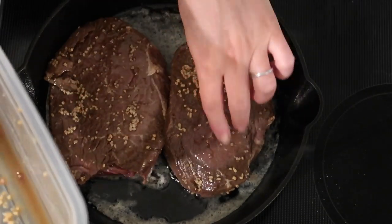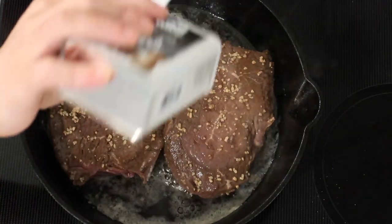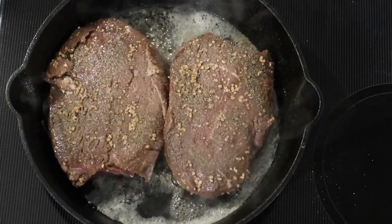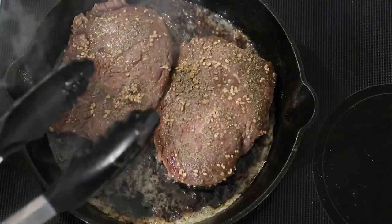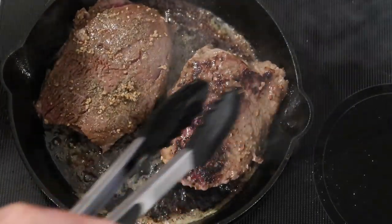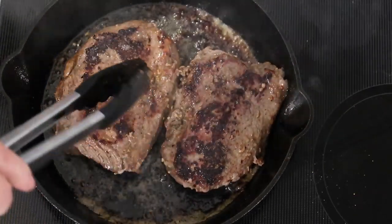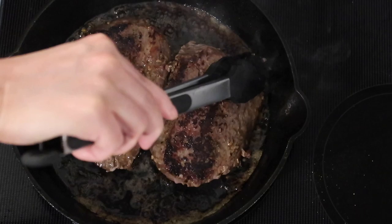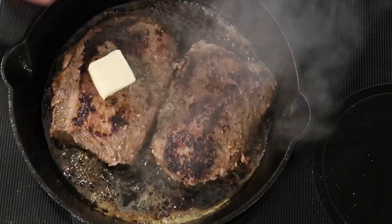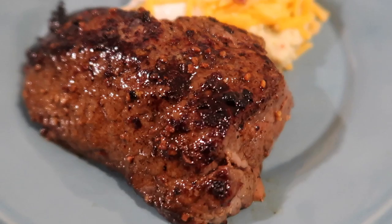Once I get my butter nice and hot at medium-high heat, I'm putting my steak seasoning side down and letting these sear without moving them for about three and a half minutes. I go ahead and add some salt and pepper to this side as well. After about three and a half minutes I'm flipping those over, adding another tablespoon of butter to each steak, and popping the whole pan in the oven for five minutes at 350.